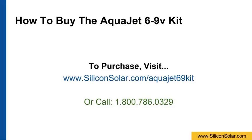If you'd like more information or to purchase your own AquaJet 6 to 9 volt solar pump kit, you can visit www.siliconsolar.com/AquaJet-6-to-9-kit or speak to one of our specialists by calling us at 1-800-786-0329.